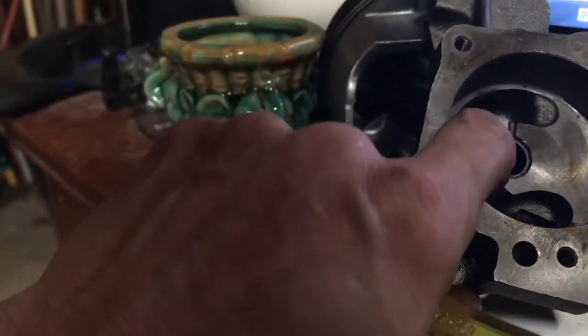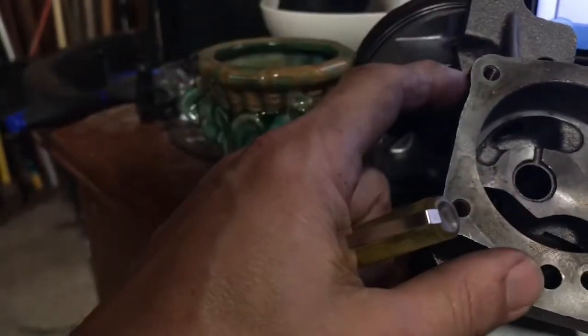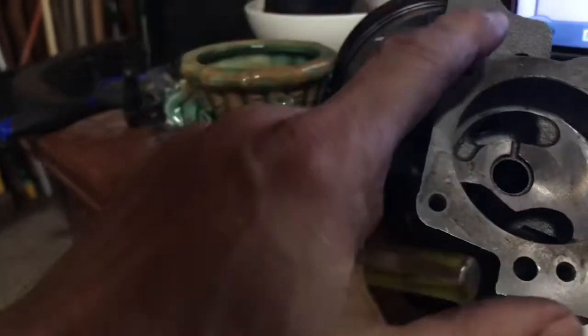I ordered a Mopar performance high-pressure spring that I'll use if I go with a stock volume pump. If I use the high volume pump, I may just go with the standard spring. Anyway, the other difficulties I had...